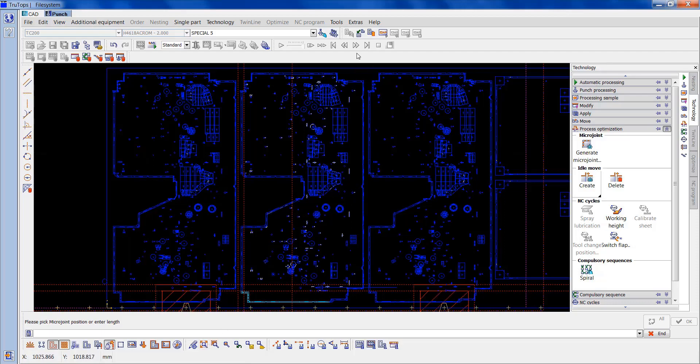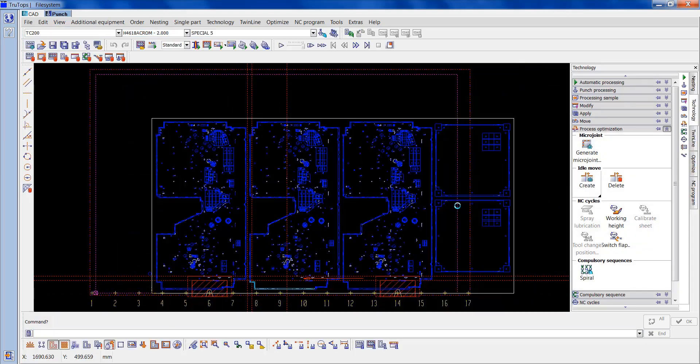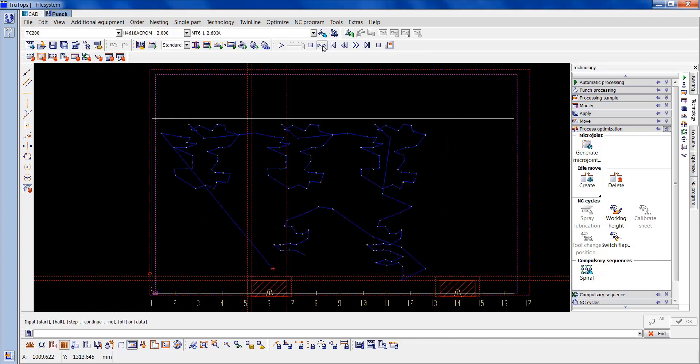And this time when we come out of single part mode, instead of doing that to all parts on the sheet, you only want it on the current part. So now if we check this out in simulation, let's just start going through the tools — I'll just get it on to the main tool, which is the special 5.